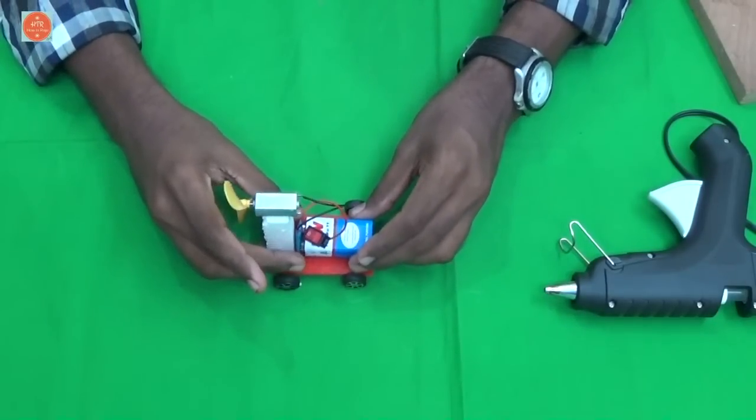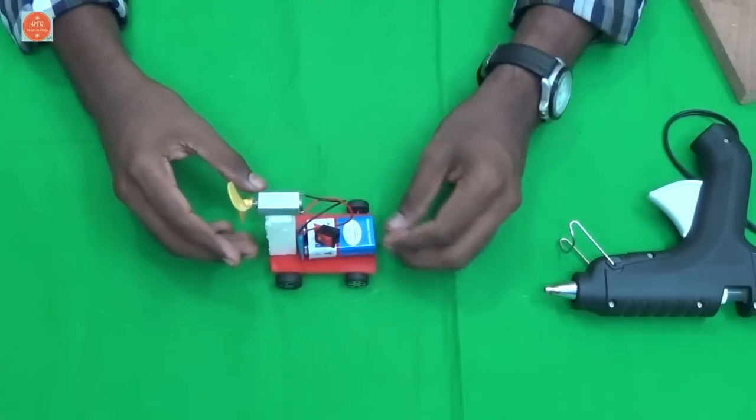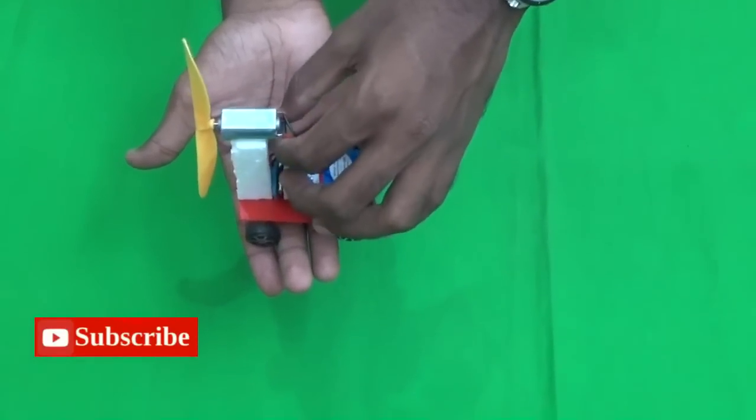Then stick the battery here. Now our toy car is ready to use. Let's go for a trial.